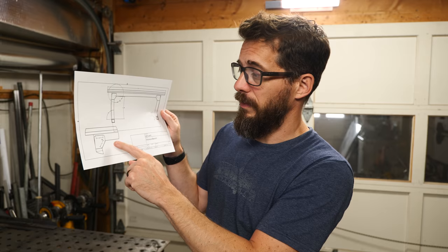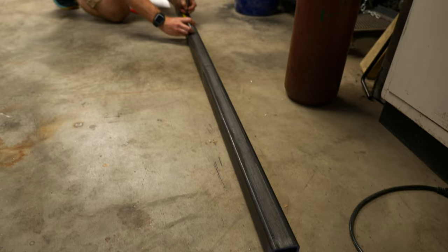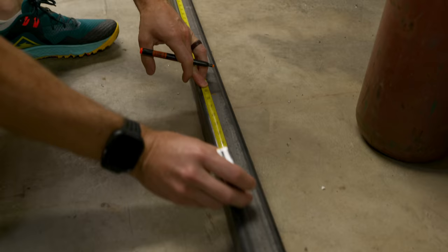I modeled it in Fusion 360 and from that was able to make a simple drawing with all of the angles and lengths of all the pieces. So I have everything I need here to start cutting metal. We're going to start with some two-inch square tubing, cut it down on the bandsaw, and then we can do some welding.